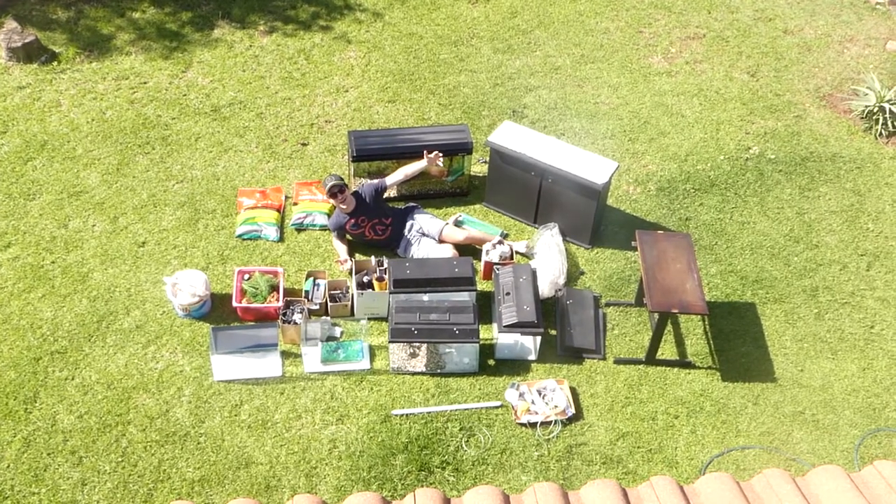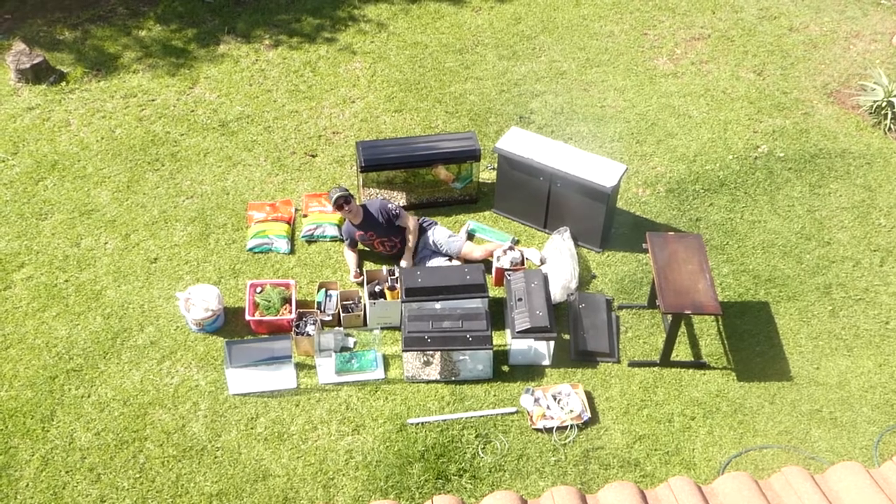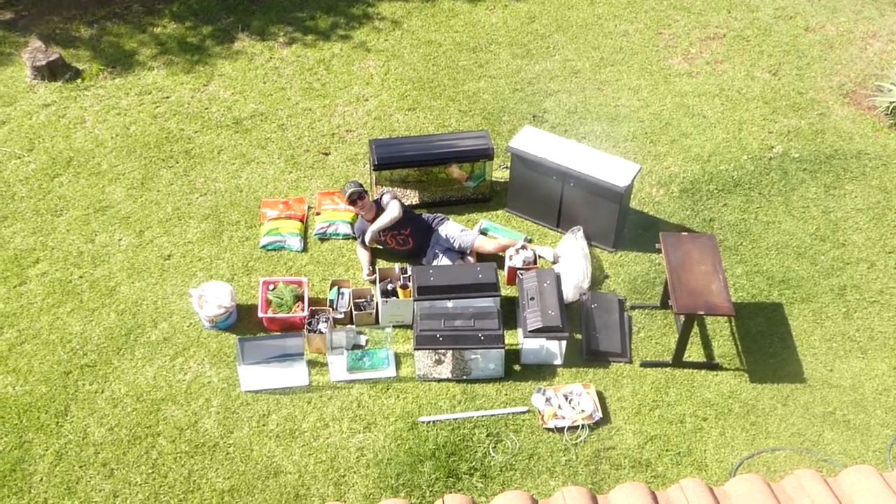What's going on guys? Welcome back to Mad Adventures. I just scored all this stuff for $200. You want to see how we did this adventure? Come along.